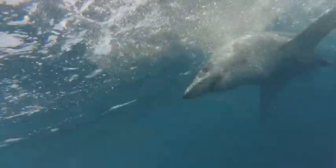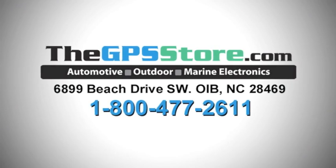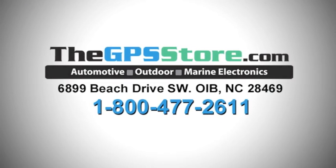To learn more about in-hull transducers, speak with the experts at The GPS Store or visit www.thegpsstore.com.